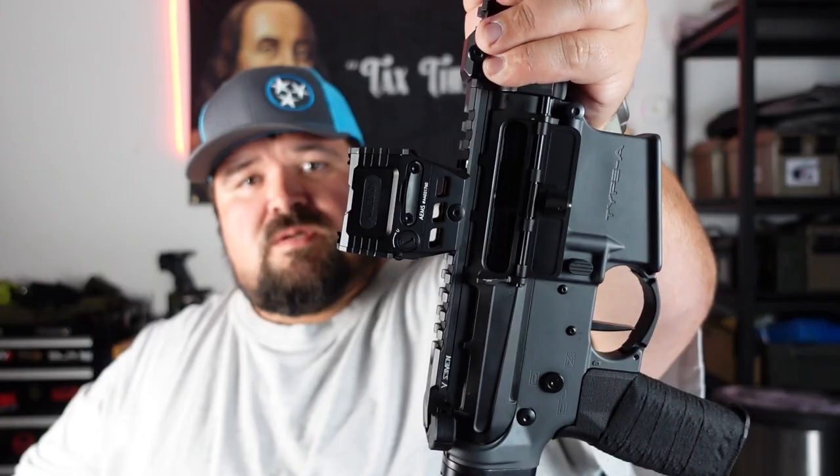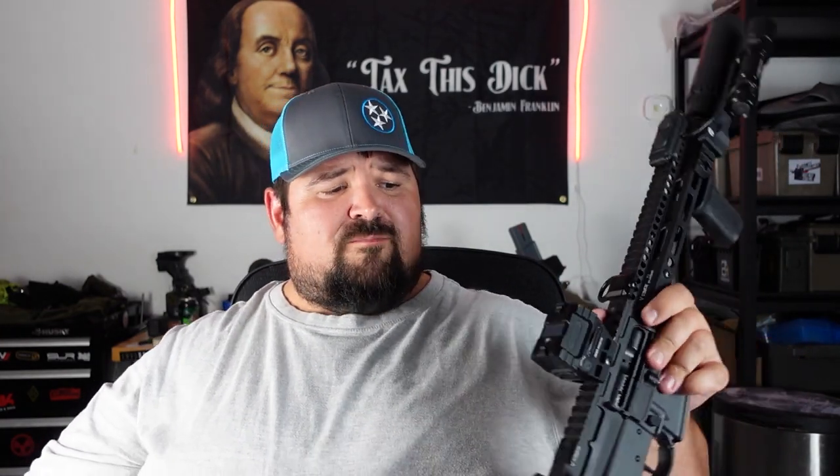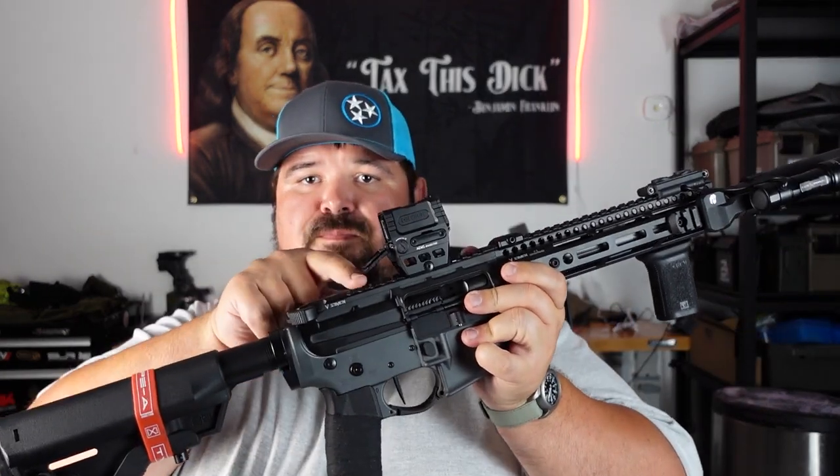With a lot of Holosun products, it features their lifetime warranty. I would only buy the MRS, which features Shake Awake as well as solar. It has a built-in mount at a 1.63 dot height. It has a 2032 battery set to last 50,000 hours, which is pretty big. It has a really big field of view — two times larger than a 20-millimeter tube. There are built-in scope caps that just snap in and out, so if you get dirt or debris you can flip those down and take a shot with it.